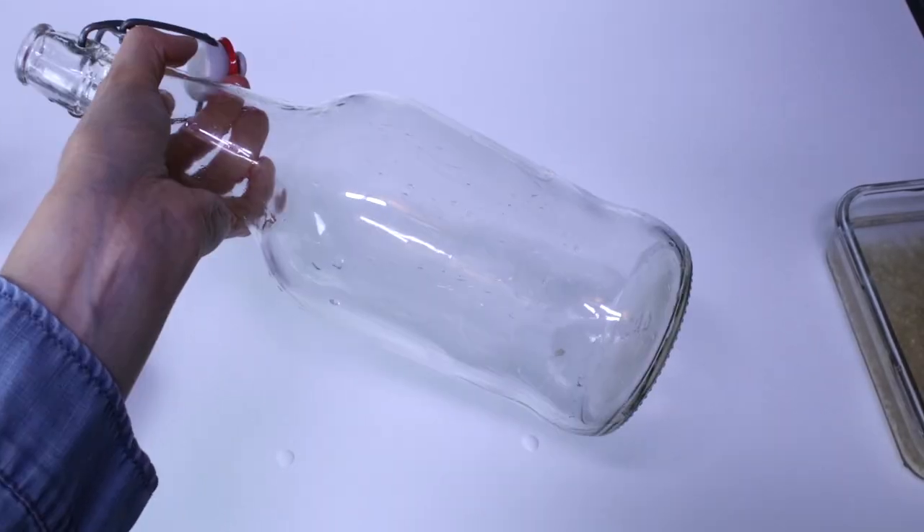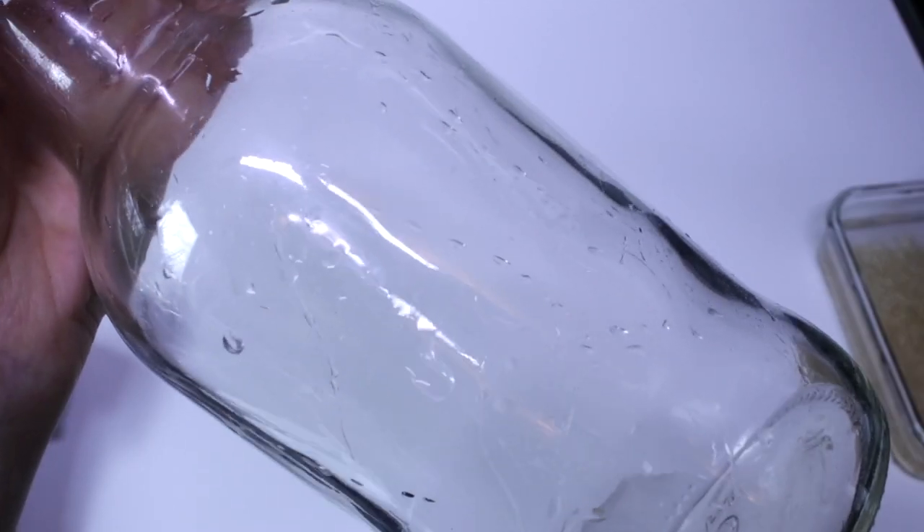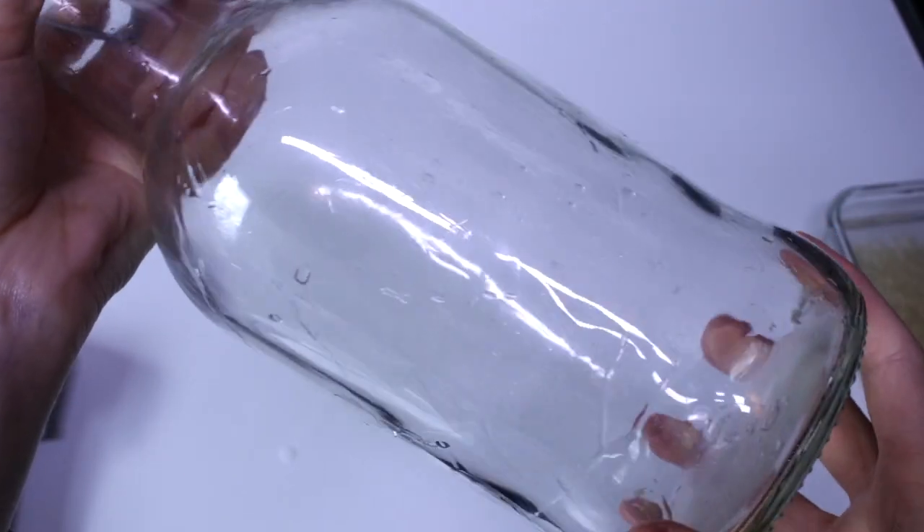Squeaky clean! I hope that this video helps you out there if you're struggling with how to clean these darn bottles. I hope you see that it's easy, and that it's doable, and that it's necessary.